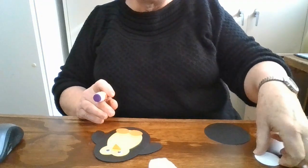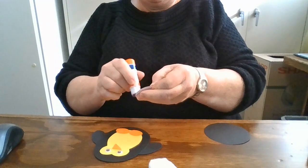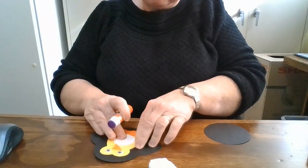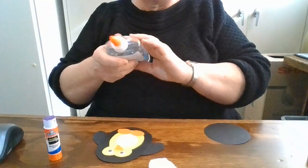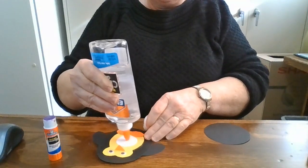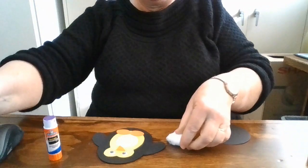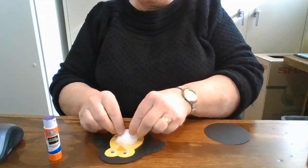His stomach is this white circle, which is going to give us a little bit more of a 3D effect. It just goes on there in the middle. For your cotton ball, you'll probably want to use a wetter glue for that — you can put it on the circle itself or on the cotton ball. This will take a little longer to dry. Kind of fluff that up and give him a nice fluffy tummy.